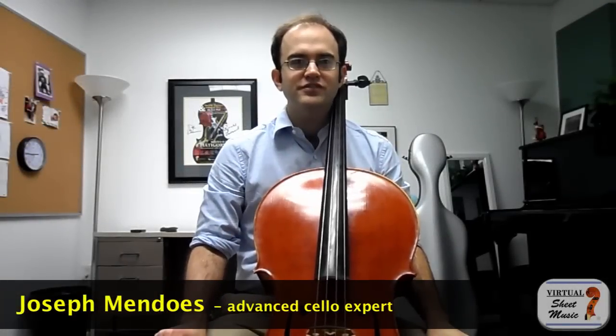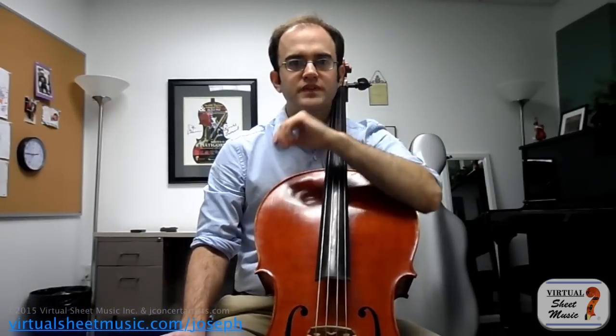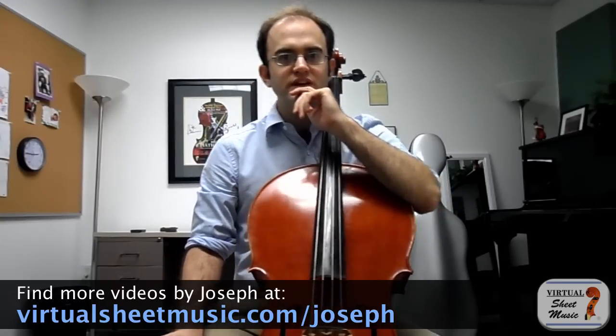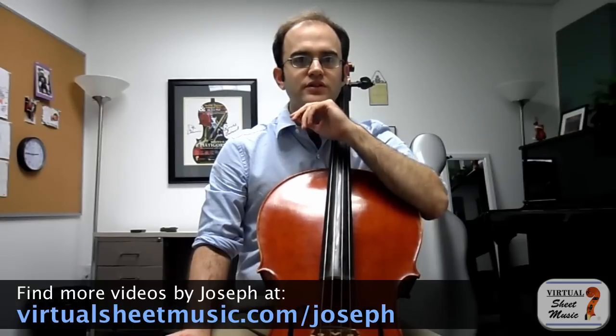Hello, this is Joseph Mendoz for another video for virtualsheetmusic.com. Today I'd like to talk about something a little specialized - I wanted to reveal a special secret trick for getting more power, and not just more power in general, but specifically more power on the C string.